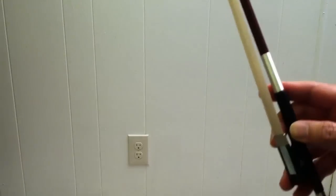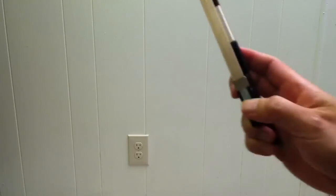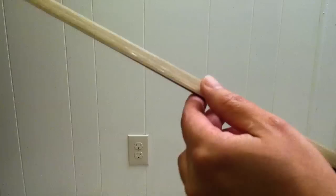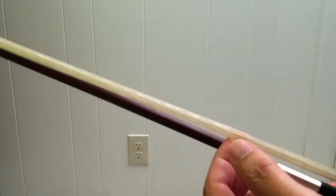I'm going to show you how to set up your bow. This is a brand new bow that I got from Char. This runs about $25. It comes with absolutely no rosin at all — this is just natural horse hair.